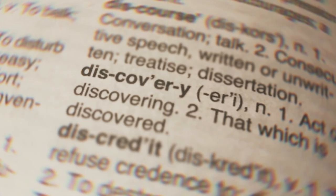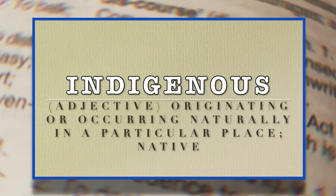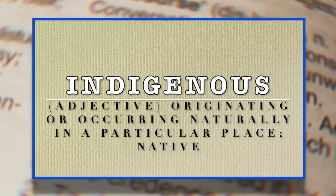And now for the word of the day. Today's word is 'indigenous.' It's an adjective. It means originating or occurring naturally in a particular place — native. Indigenous.